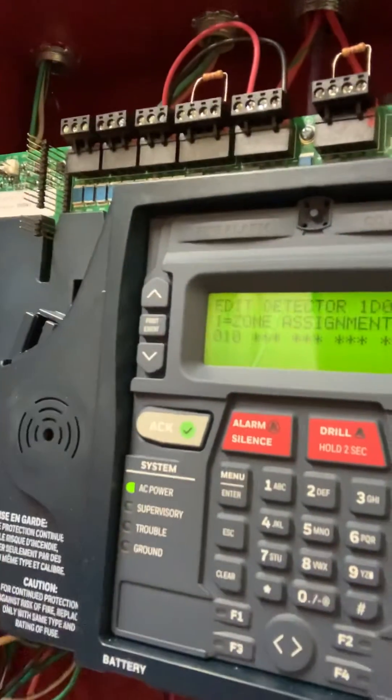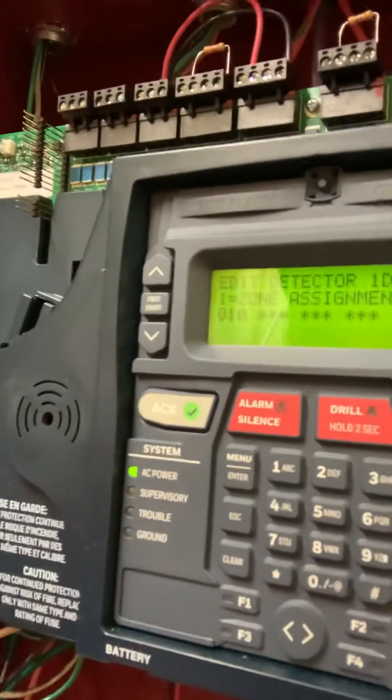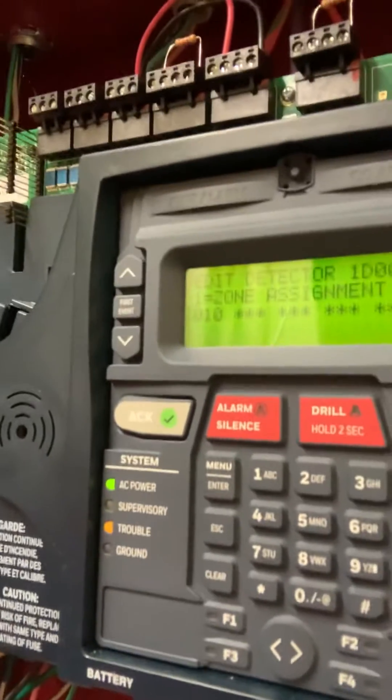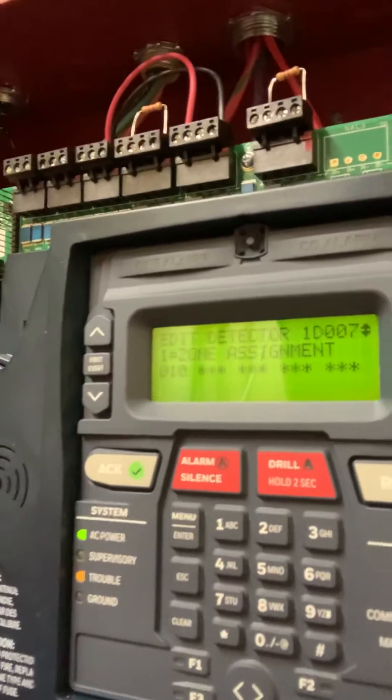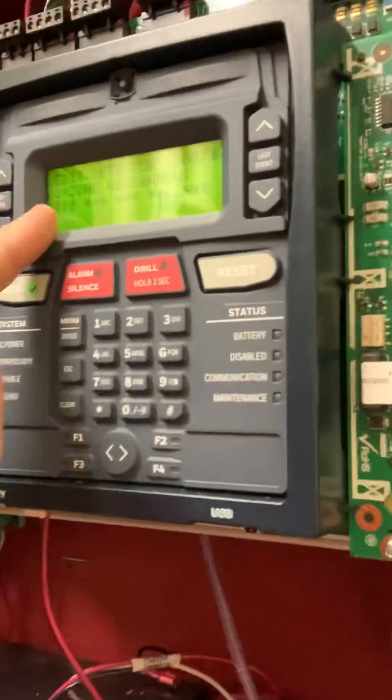Most everything, if you don't program it, stays as a zero — which is a general alarm — which means it'll fire off the horns and strobes no matter what. So we've got it set as zone 10.